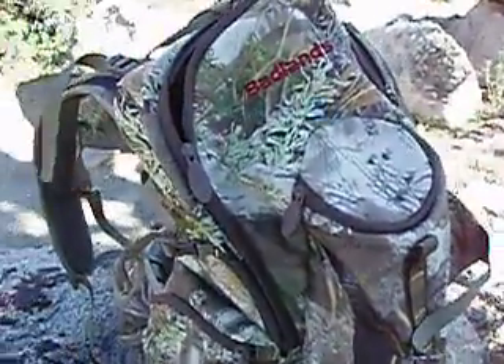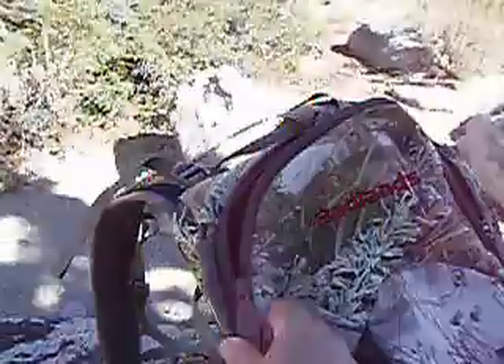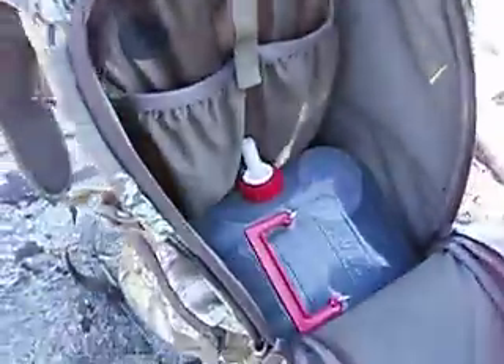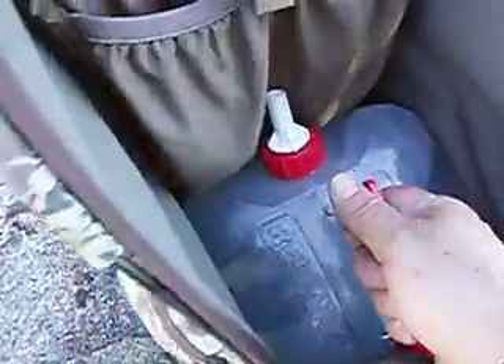I came back from the stream and filled up my canteen and also the two and a half gallon plastic jug, and I managed to slip it in there and just packed it up. It's very handy — a lot better than carrying this thing in one hand. It fits right in your back.